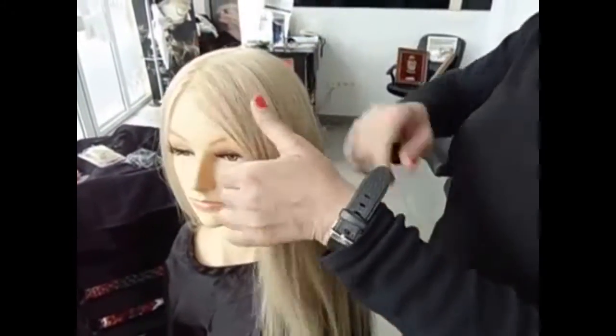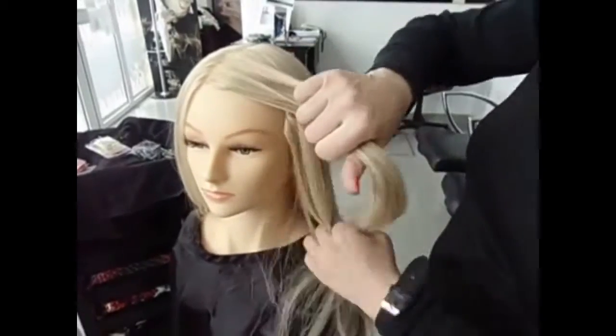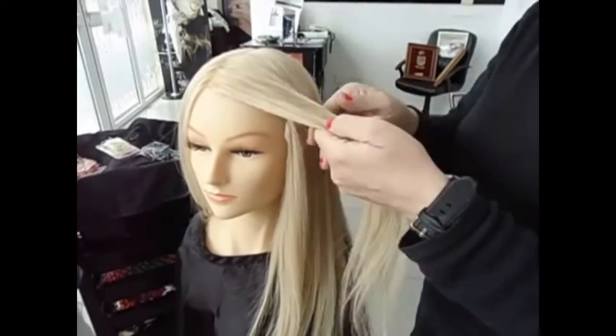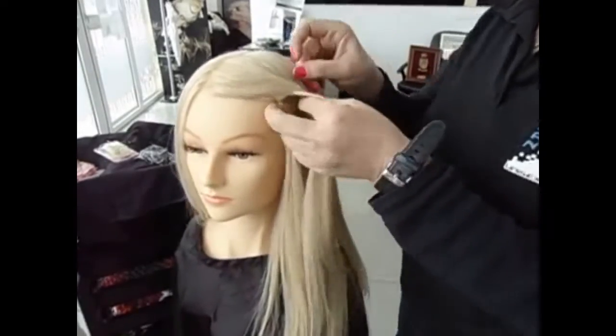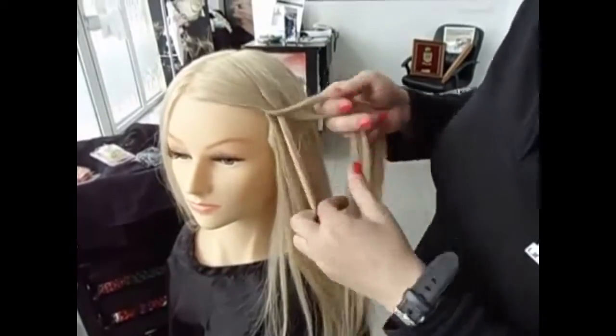To do the first waterfall, we're going to take a little bit of hair from here and we part it in two sections. And we turn the first section. Take one part and we part it in two, and we take a little bit of hair from here and put it inside and turn this one.